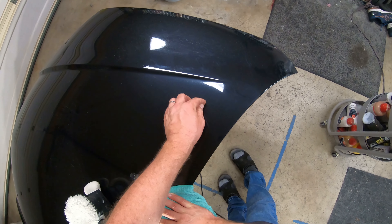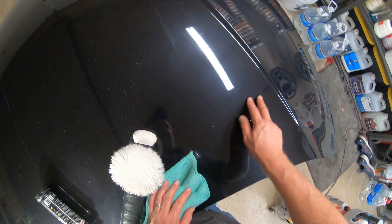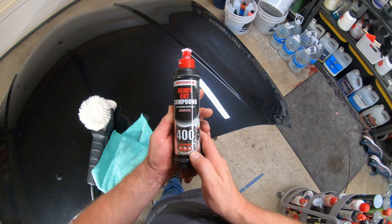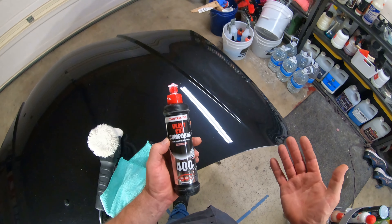They're still there because you can probably catch them with your nail — they're pretty deep. But look at that shine. Menzerna 400 has a cut of three and a gloss of four, and the highest is six.